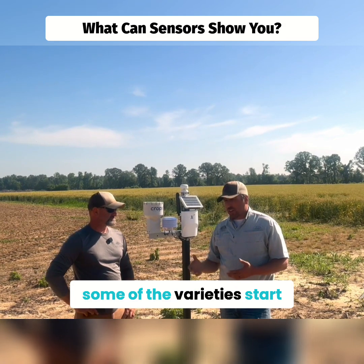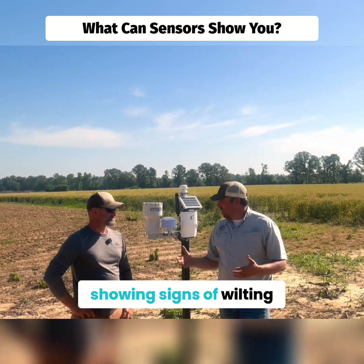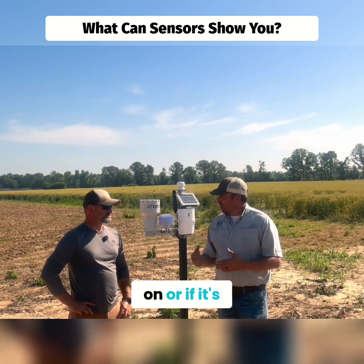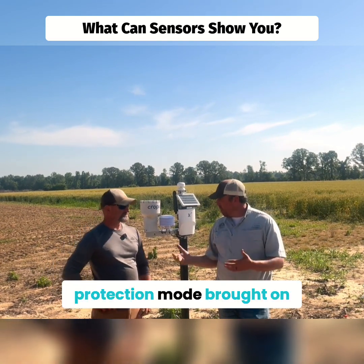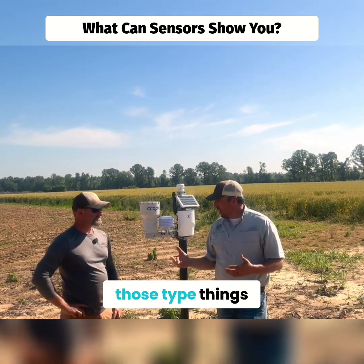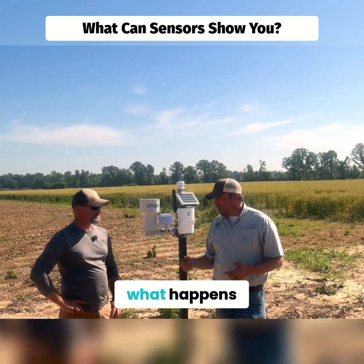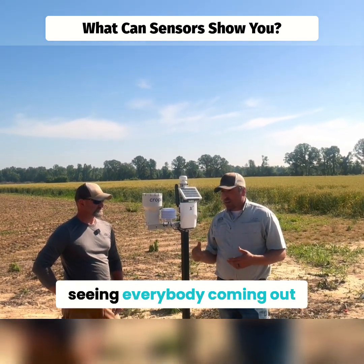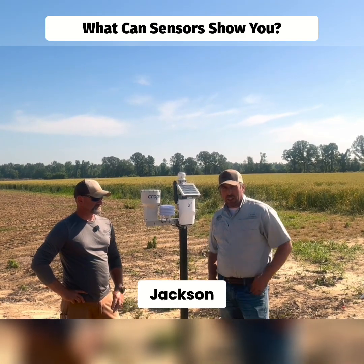A lot of times in these variety trials out here at the field day, some of the varieties start showing signs of wilting or lack of water. These sensors will help us determine if that's really what's going on, or if it's heat-induced or if it's protection mode brought on by the plants. We'll be doing more posts about this throughout the year. Look forward to seeing everybody come out to the field day on August 5th in Jackson, Tennessee.